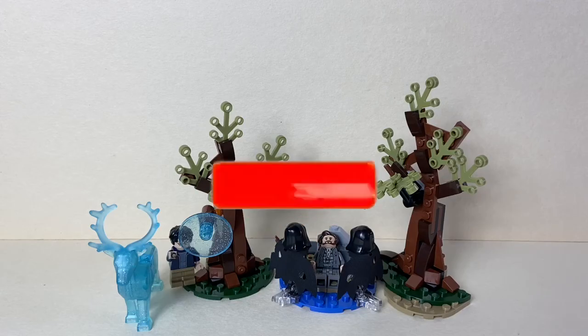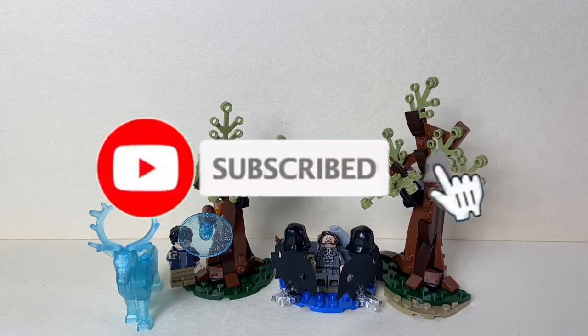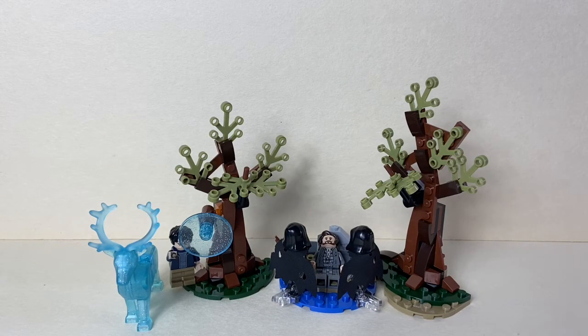Thank you guys for watching — I hope you enjoyed this video. Make sure to leave a like and subscribe and turn on notifications so you don't miss any new uploads. If you have the time, make sure to follow me on Instagram at DarkRideBricks, and you can also join my Discord, also at DarkRideBricks. Thank you everyone and have a wonderful day. Bye!